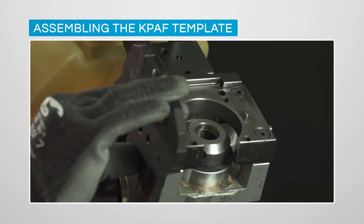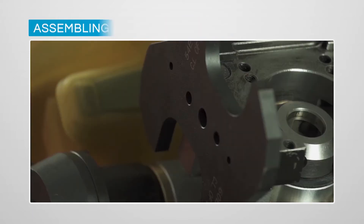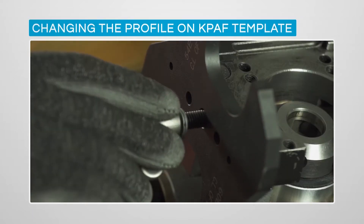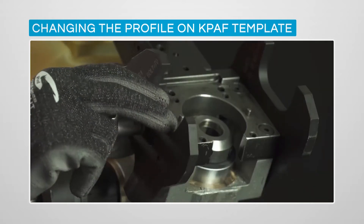KPAF templates have two rail profiles integrated and are kept in position by wing nuts, hand-tightened and released without tools. This system enables the machine to be moved from one rail profile to another, again without tools.